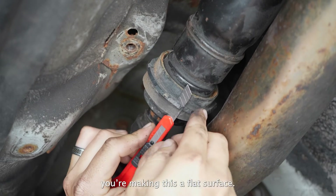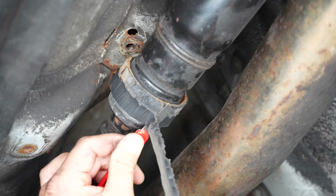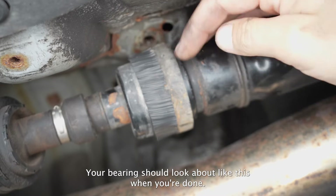Essentially, you're making this a flat surface. Leave the base layer of rubber intact. Your bearing should look about like this when you're done.